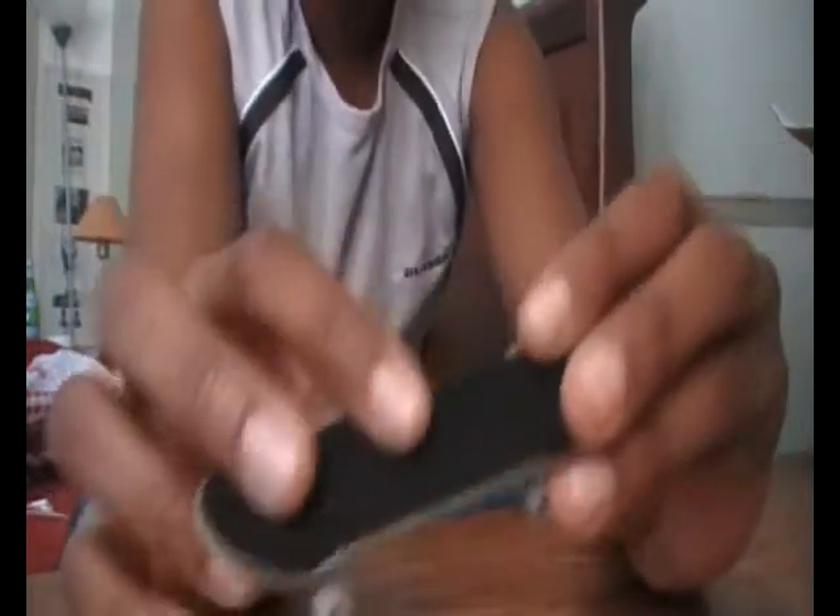Now, I know in a lot of other videos it just says to move this finger, and I know some people find that quite hard. So the way I did it was to just move my whole hand, and it kind of just flicks off, giving you a kickflip.